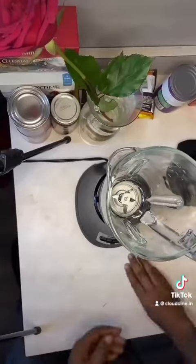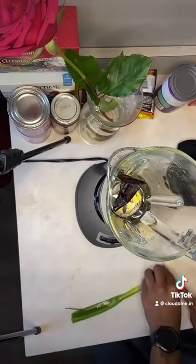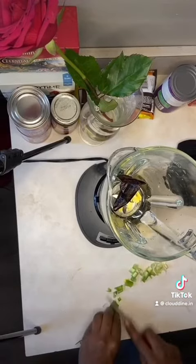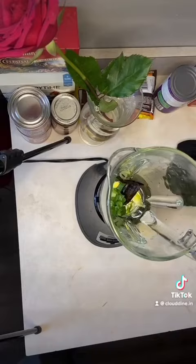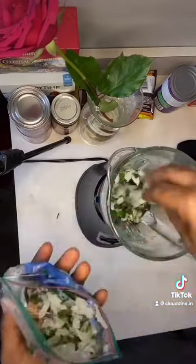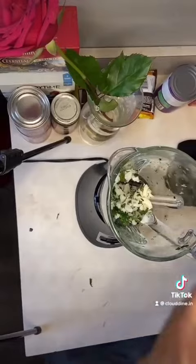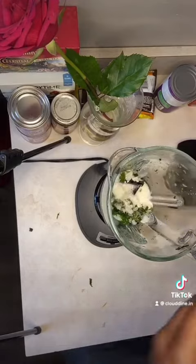Throw it in the blender real quick. I added in the white yellow pepper because I ain't had no scotch bonnets. Cut off the end of the green pepper, cut it up into nice size pieces, and added it to the blender. I got a bag for every veggie in my freezer — it still works, it still tastes good. Got the coconut milk, added a little bit of that.